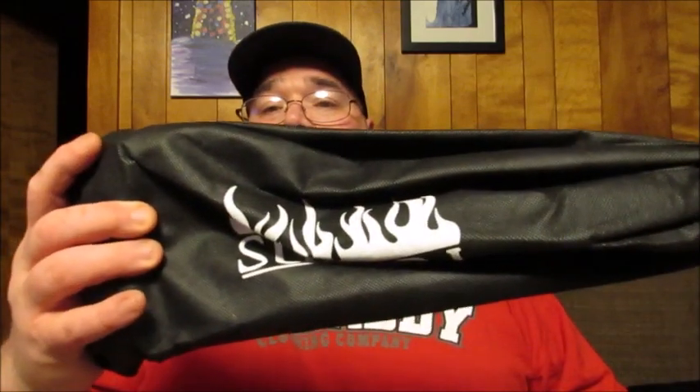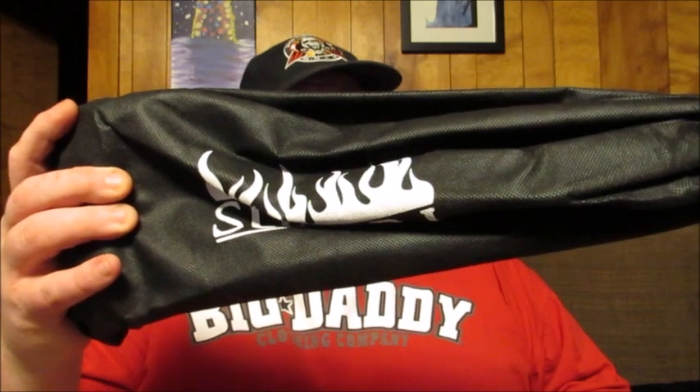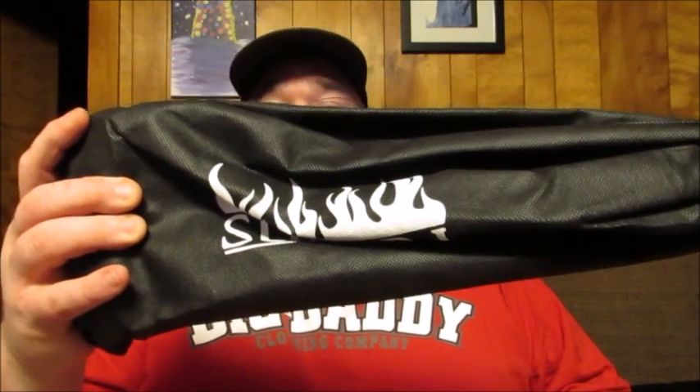Hello, friends. Welcome back to Reviews by Dennis. Today I got another Sumpri item that I wanted to bring to your attention. Today I'm going to be telling you a little bit about and showing you the Sumpri 18-inch Grill Brush and Scraper Barbecue Brush.